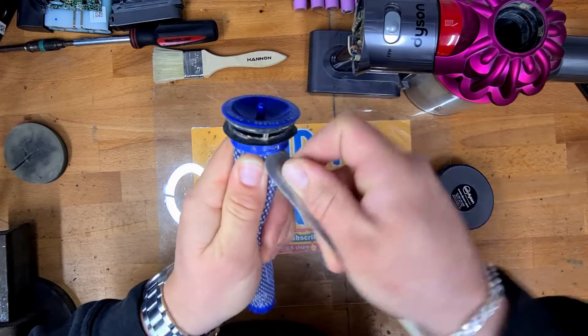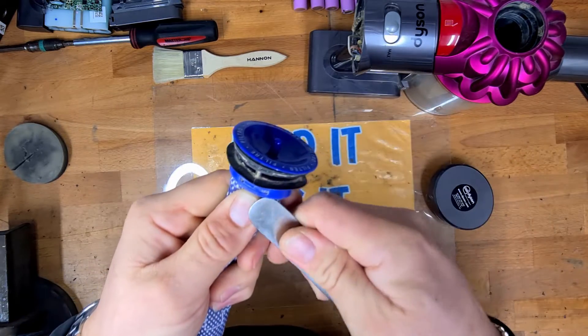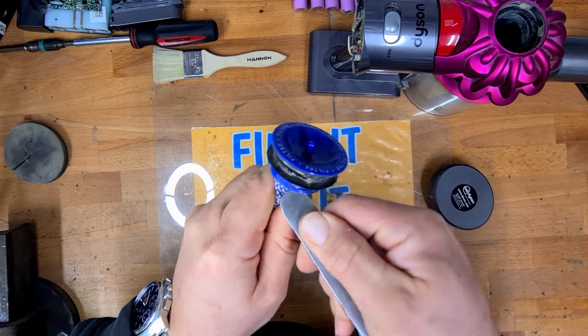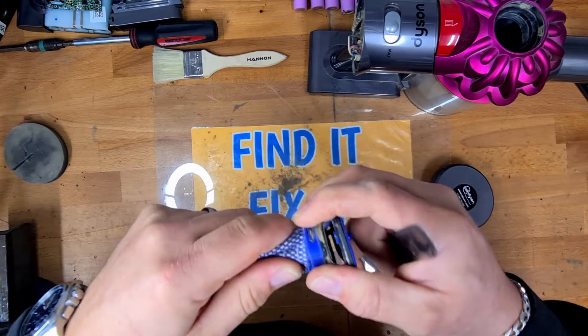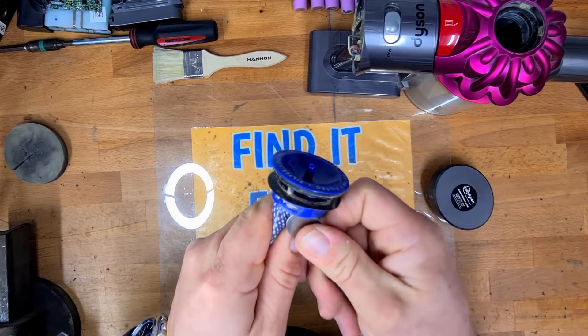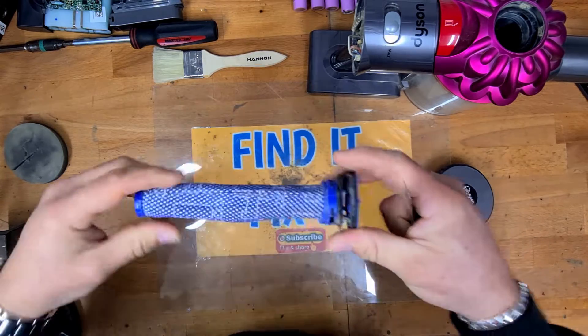We're just going to unclip this top edge. Once you unclip one of these little clips, you can then remove the sock. See — there we've got one off. Now as we work around we can pop the other one off, and if you've seen any of the previous videos of my Dyson repairs, you'll see how much junk just comes out of these.